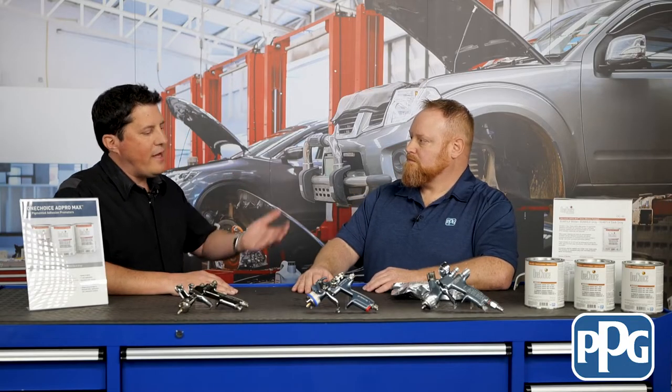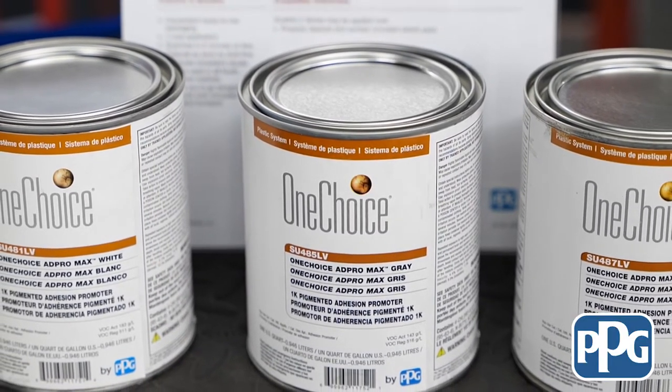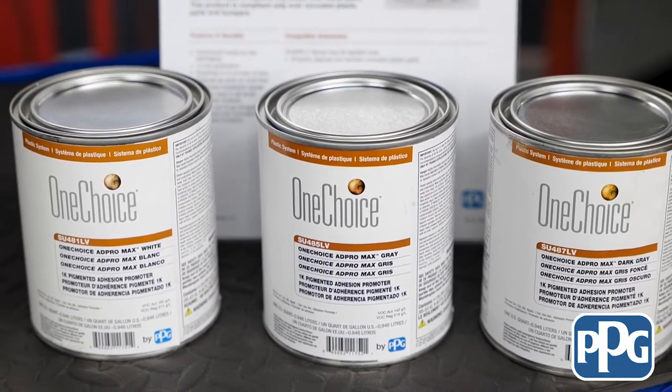Now Darren, with plastic, it's all about the surface prep. We hear about guys not following the rigorous steps it takes, or even not washing the material beforehand. Does this product allow repairers to skip any of those steps, or do they still have to follow a very rigorous surface prep?